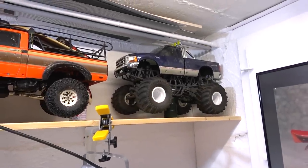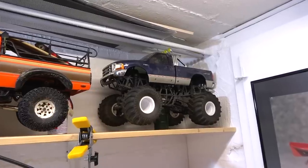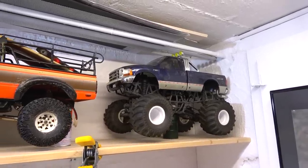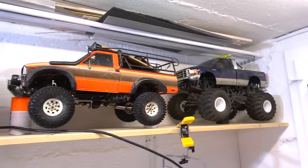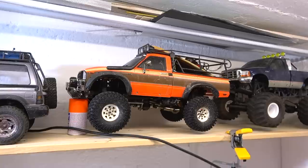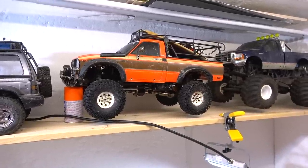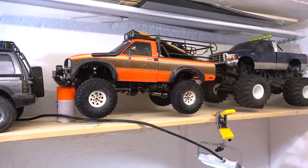Now let's see my other cars. Here on the shelf over my working bench you can see first the MTX1 monster truck from MST — the body on it is the hard plastic Ford F350 from Tamiya. And this is the Tamiya Hilux HiLift, it's a lot modified and there are some videos on my channel with this car, also how I painted it.